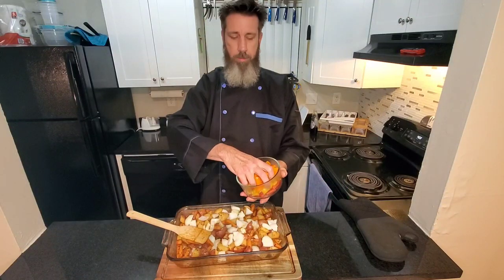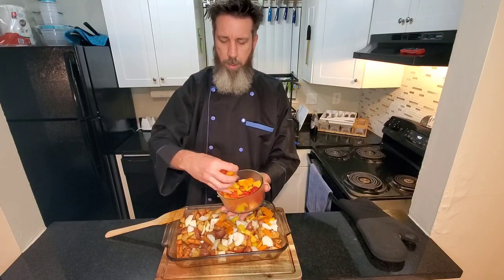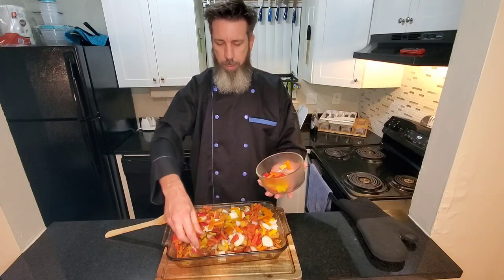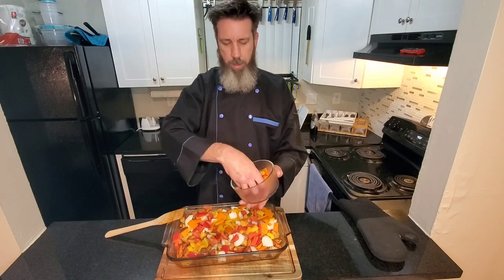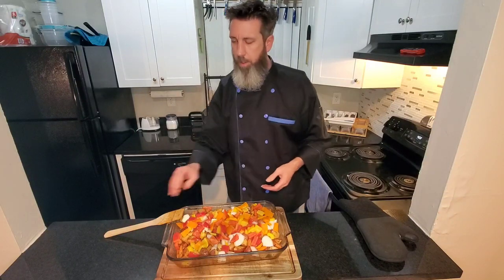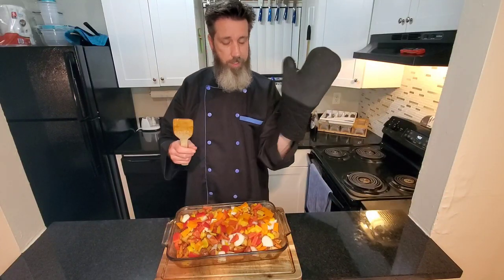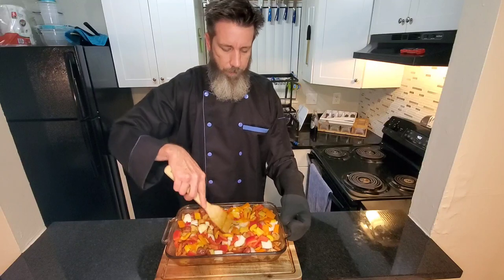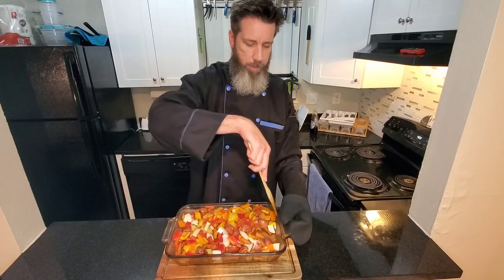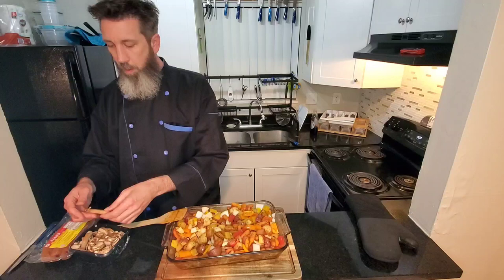We're going in with our peppers — we got red, yellow, and orange. Get them all incorporated in there. We'll use all three peppers. Be careful, this dish is hot still — don't forget it came out of the oven. Get all that up in there. Everybody join the party, we're going to have a good time.